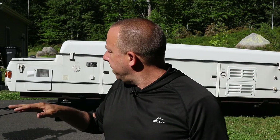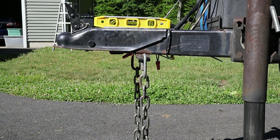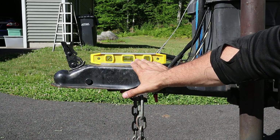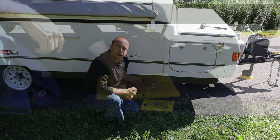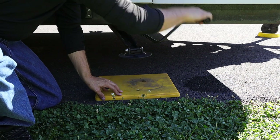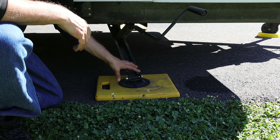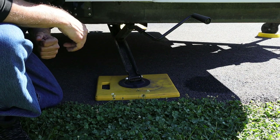Now that the camper is leveled side to side, I need to level it front to back. I've got my level on the tongue of the trailer, and I'm just going to lower the trailer jack until that bubble is centered. The level is looking pretty good now, so I'll move on to the next step. The next thing I'm going to do is lower the stabilizers at each corner. I've got plastic weight distribution pads on the ground below each stabilizer, and I'll lower it until it makes firm contact with the pad — just to the point where it barely starts to lift the trailer.